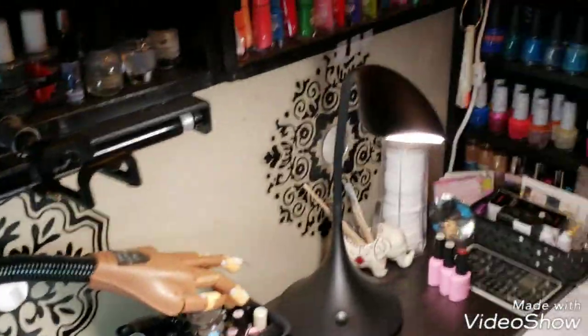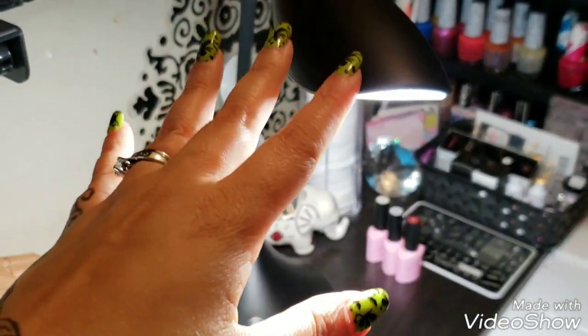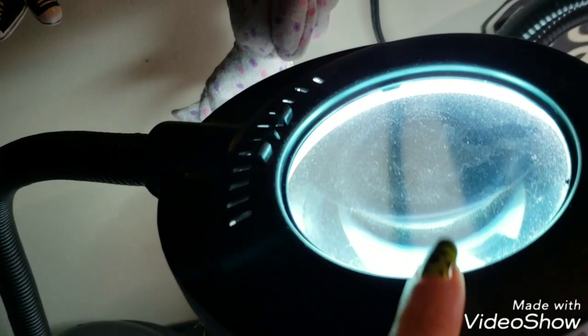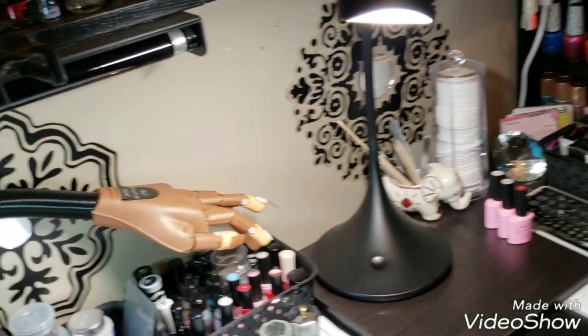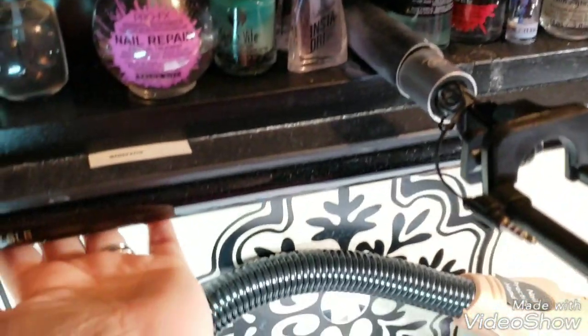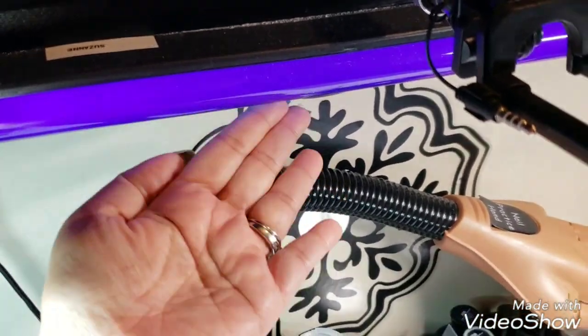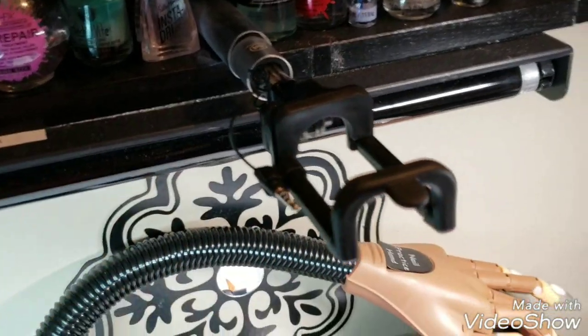I have this light, and last Christmas I got this other light, and I also have this magnifying lamp as well. So that's my lighting setup. I also have a black light here for Halloween time so I can do nail manicures for that.